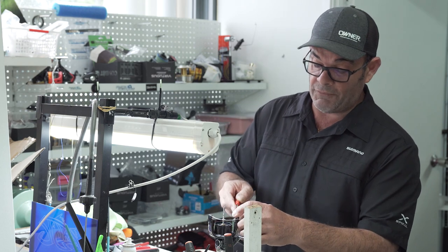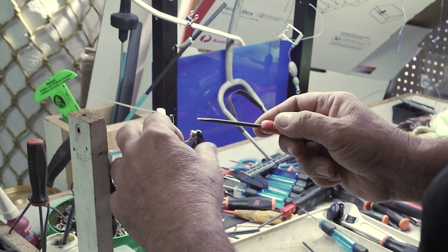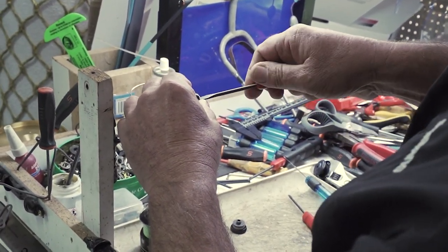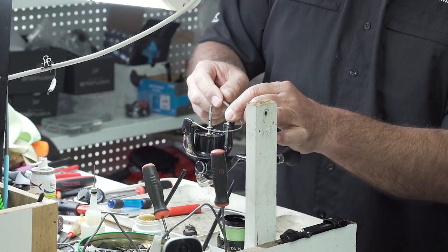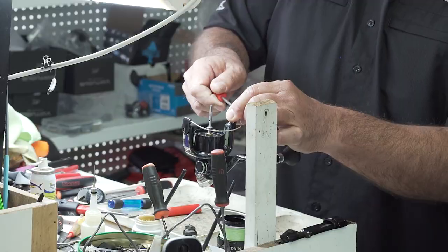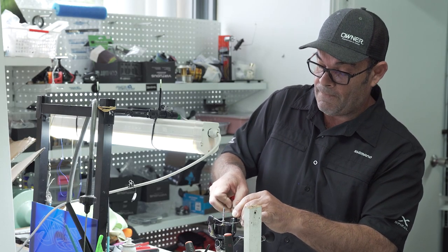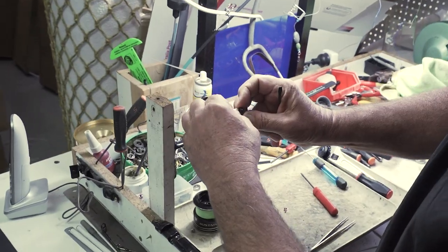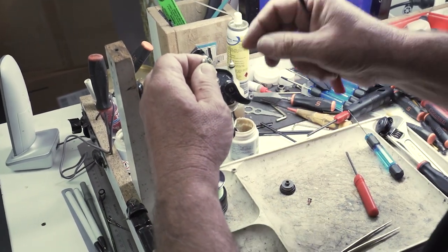We've got a little flat-bladed screw on the front section of our reel here on our bail arm which we're going to undo. As we're undoing it I recommend everyone pinch the section and squeeze it all together so nothing comes apart in one go on you. Get this screw out — screw's removed — and I will gently lever the bail arm forward and it'll keep everything assembled in one piece.